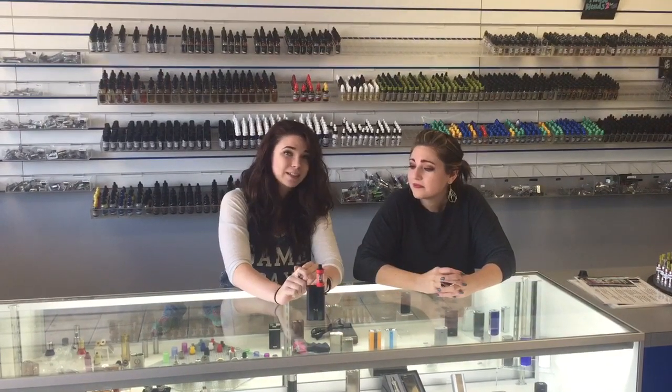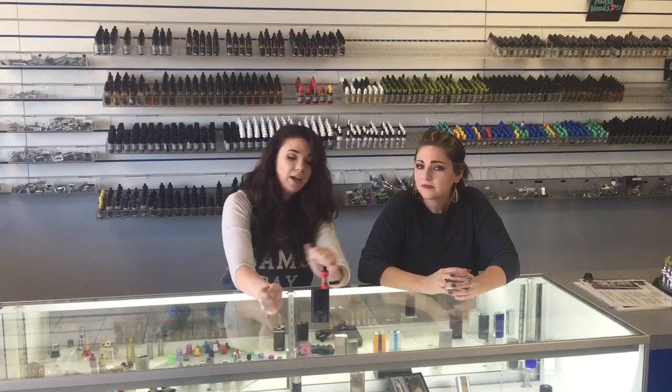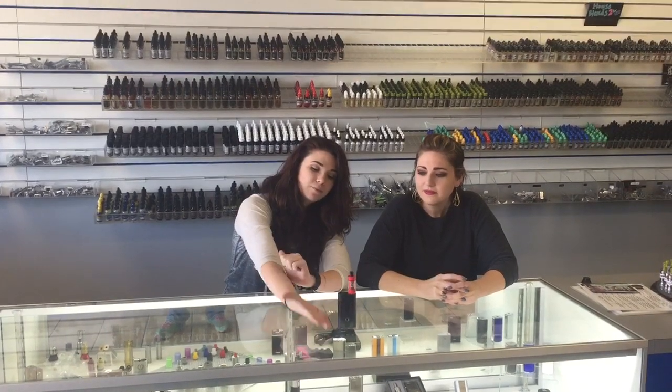Hello and welcome to SES Vape. My name is Autumn and I'm Kelly, and since Valentine's Day is approaching, we would like to introduce you to the new red top fill sub tank by KangerTech. It still has great airflow and you can use the same great coils that you've used with all of your other KangerTech products. You can use a 0.2, a 0.5, or a temp controlled 0.15 coil, which we have on display right here.